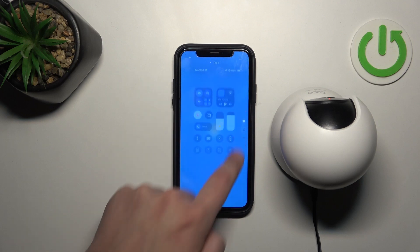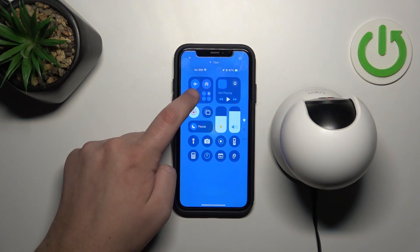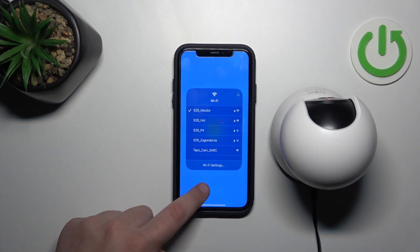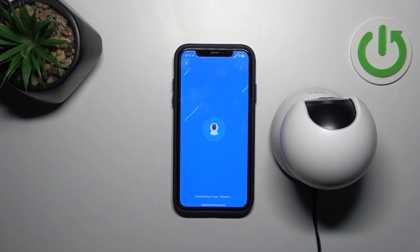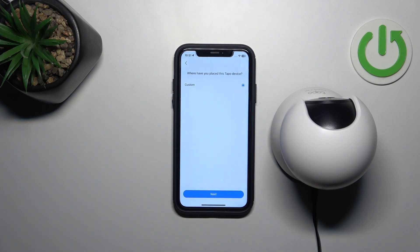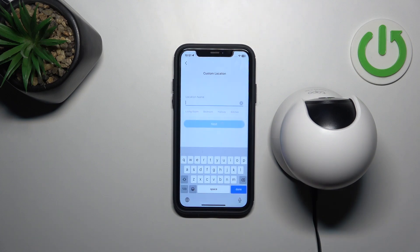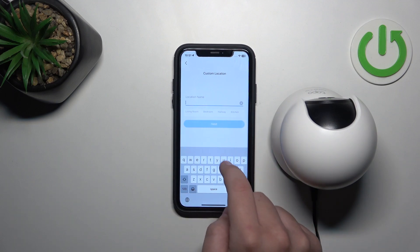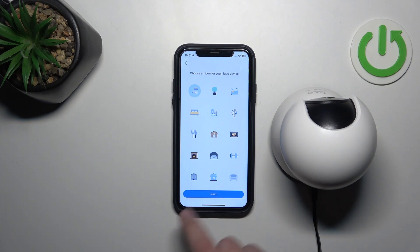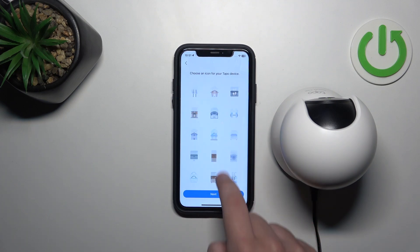Click next and here you can give a location name or select from one of the options. Then click next and choose an icon for your TAPO device.